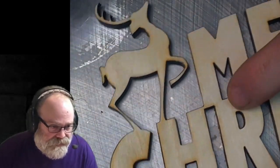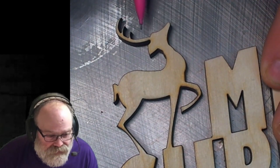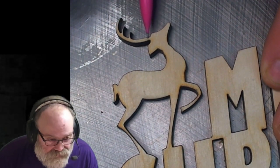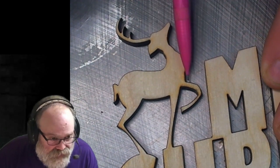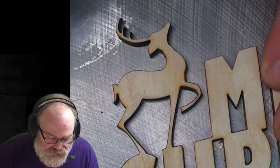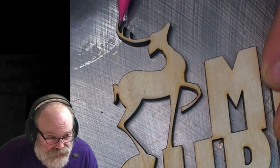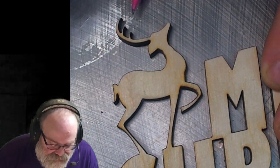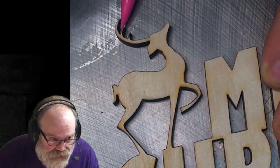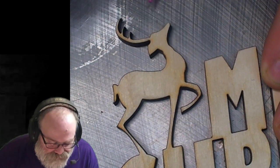The only thing that we're going to be careful with is the deer itself. If you look here, the antlers are very long and they're only connected by this little piece here, and this leg here is also connected by a little piece. As far as the antler goes, we're going to cut the points out first, so we're going to have the wood back here supporting it because we're going to be pushing against the grain. We'll cut these out and then one swooping cut here — that'll be fine.